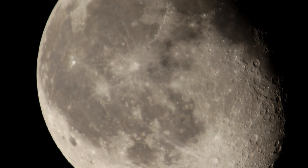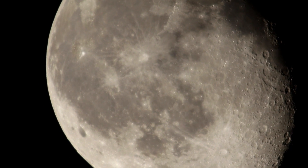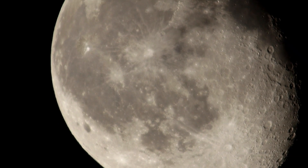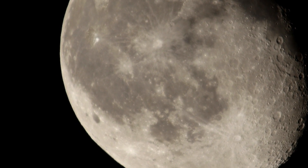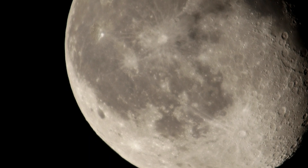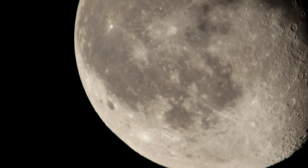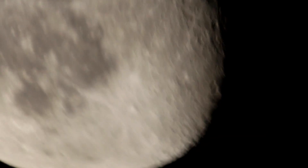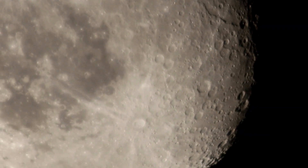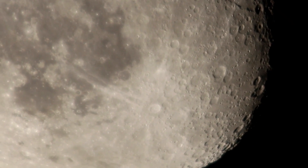The digital zoom is only three times, and the lens I'm using is the 100 to 400mm. Any Canon DSLR can do this job — I don't think it's that difficult. Let me try one more time to zoom in more. That is almost five times magnification — digital zoom five.